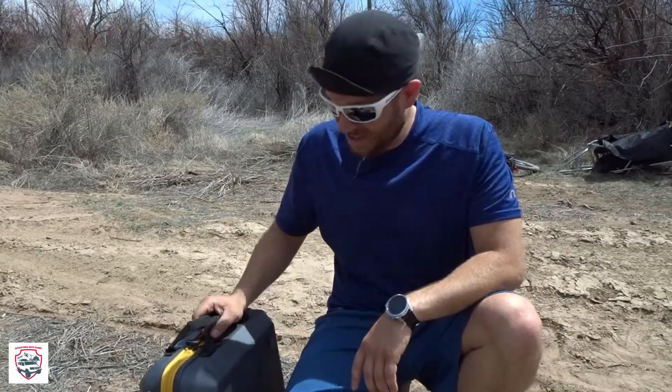What is up, my fellow adventurers! This is Daniel with Adventures with Daniel, out doing some product review today. I wanted to introduce you to a neat product that I don't have a ton of time under, so I'm not going to necessarily recommend it, but I have been using it and so far I can tell you it does what they say it will do.